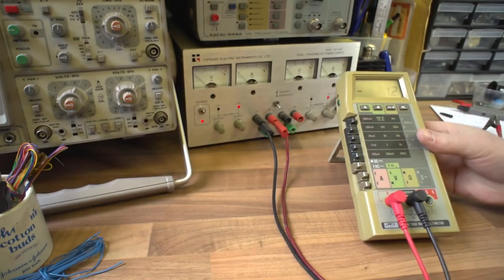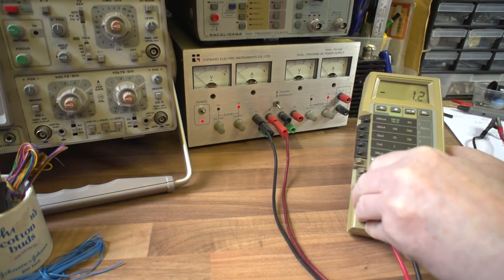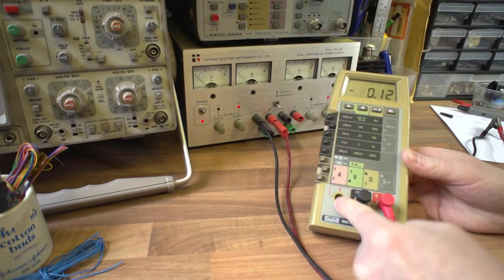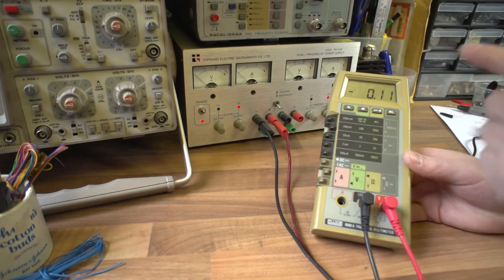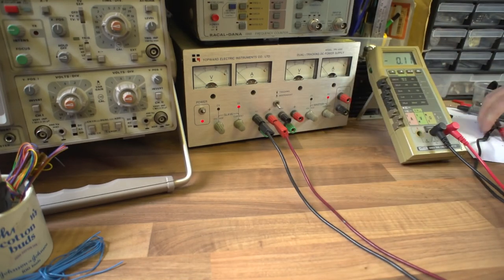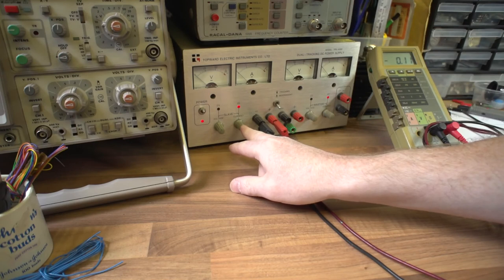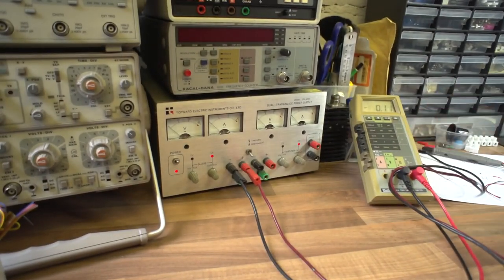Whenever you've done a current measurement with your meter, always remember to put it back to voltage mode. Otherwise you could end up with a dead short the next time you take a voltage measurement. Make sure the meter is back into voltage mode, put the probe back into the voltage input not the current input, and if it's a rotary dial switch make sure you always put it back to voltage so you don't forget for next time. That's something I've been caught out with myself - you do have to be careful. So we've demonstrated voltage output and constant current output.